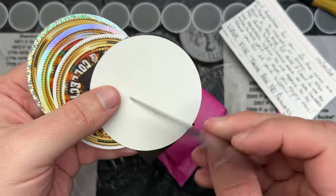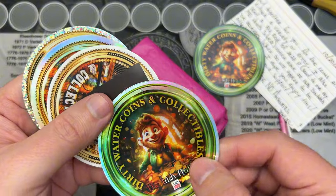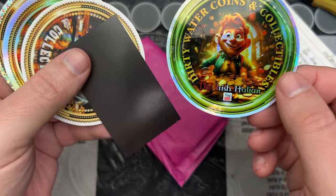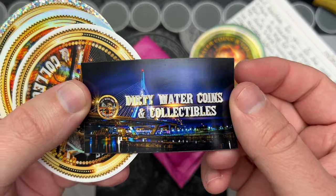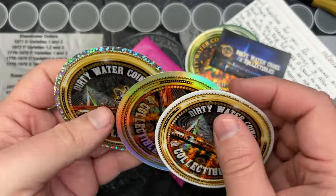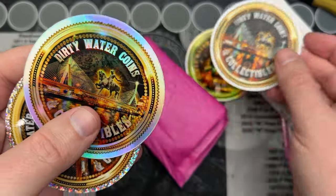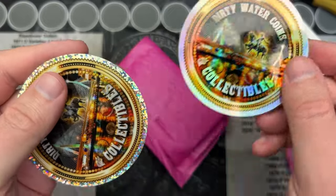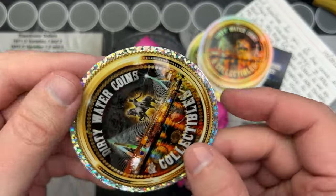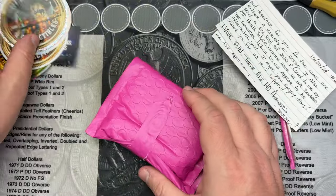So he sent me all kinds of stuff here. You got a magnet. He does hunt for errors and varieties and stuff and he does a really good job of finding those. There's a foil, a little magnet there, and then a few other different coins — a regular one, a shiny foil one, and one with some glitter on it. Cool. Nice. Thank you for the stickers and stuff. That is cool.